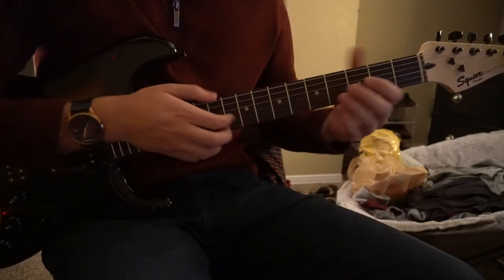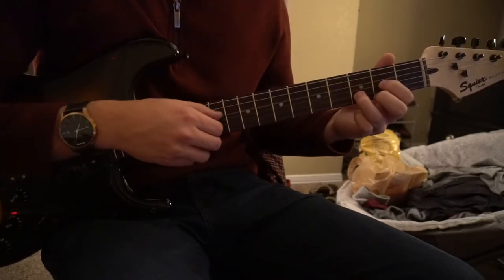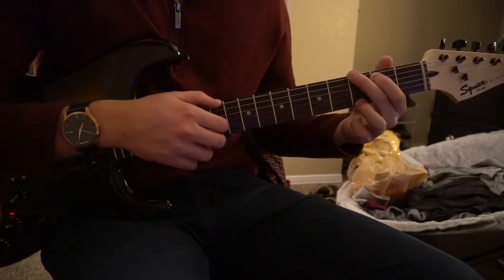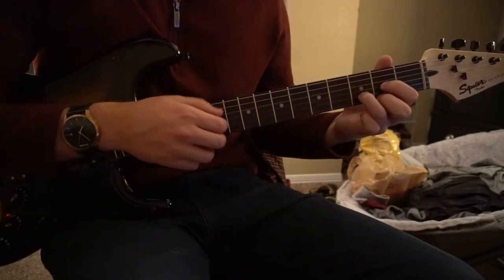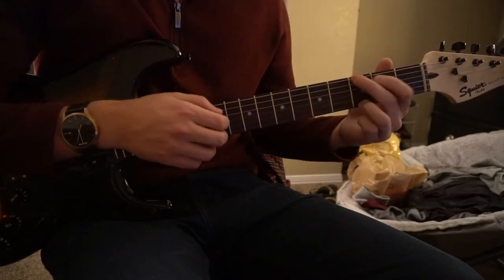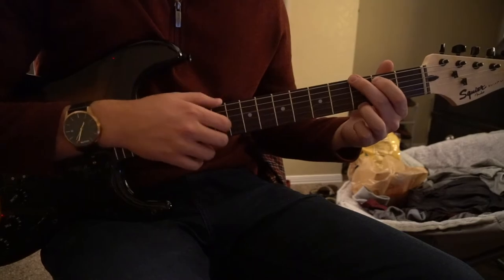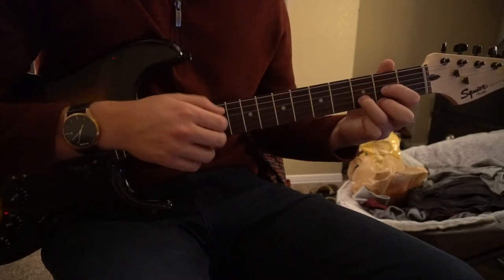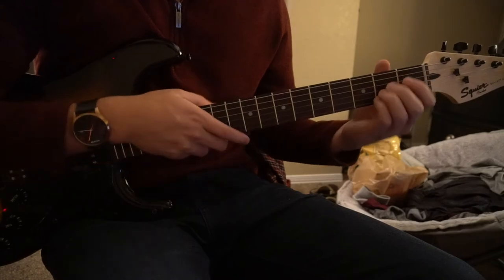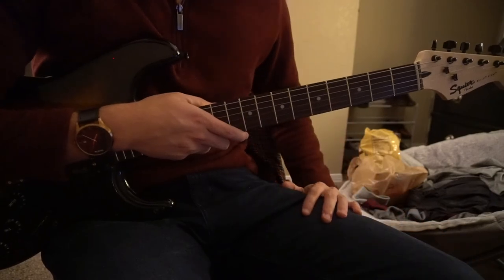There's one last thing to talk about, which is the bridge — and that's where that D chord comes in. You play D for four bars, then G for four bars, D for four bars. Back to your D, to the G, back to the D, and you finish on A. In the bridge, it's D to G for three times, and then on the fourth time it's D to A, and then you jump back into the chorus.